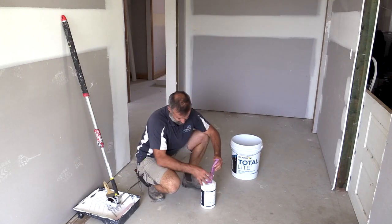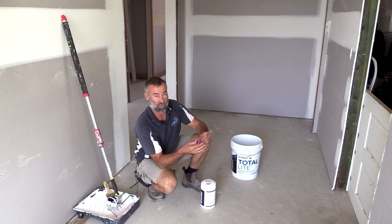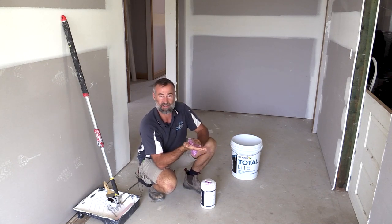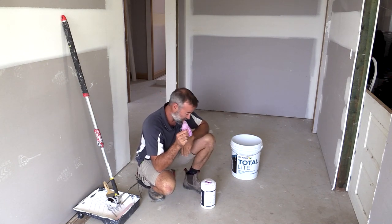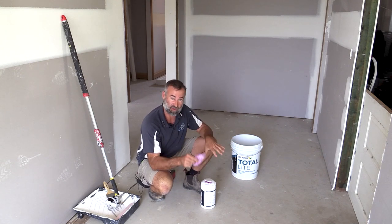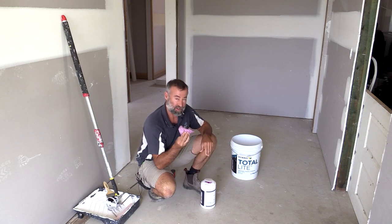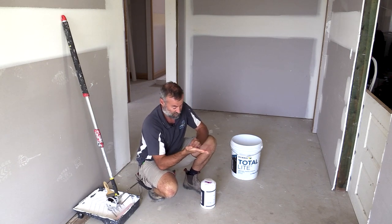Another little tip: have some handy wipes on hand - I've got some Bostik ones - because you will get this stuff all over your hands and these just get all that glue off. These will also come in handy when you're actually laying the floor because there's going to be glue underneath the boards, and from time to time you may get a little bit on your pre-finished board so you can use these to wipe that off just before it dries.